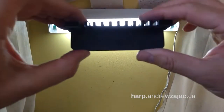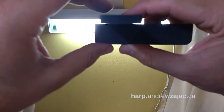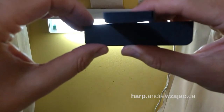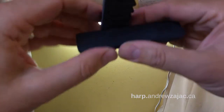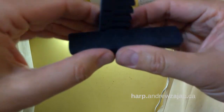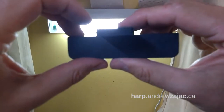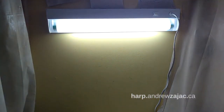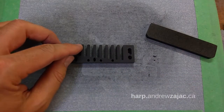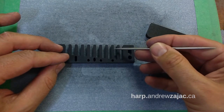Let's see if everything else is still okay. I'm angling the comb back and forth to make sure I can see if there's any light. In doing what we've done, we've created another high spot — see that? This is terrible; you'll never get a good air seal with this. It seems to correct itself down on those reeds. So we have a pointer here — these tines' tips are all straight, but there's a little bulge here.